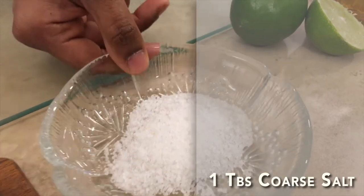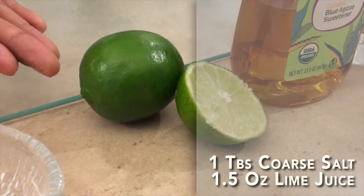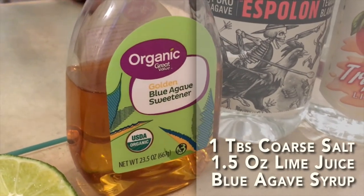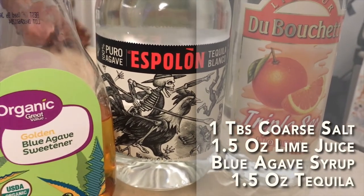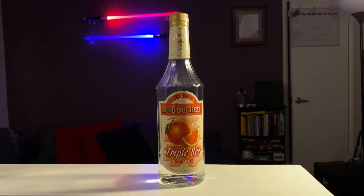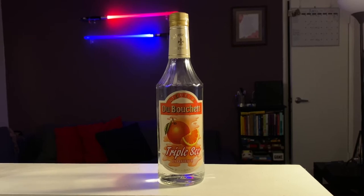First, let's start with the ingredients: a tablespoon of coarse salt, freshly squeezed limes — the juicier the better — some agave syrup, tequila preferably silver, and triple sec. A brief note about triple sec: if you have Cointreau or Salerno at home, those make excellent blood orange liqueur supplements. I chose triple sec because it is much cheaper compared to the other two, and we're not trying to break the bank. Triple sec will do just fine.